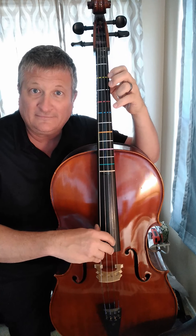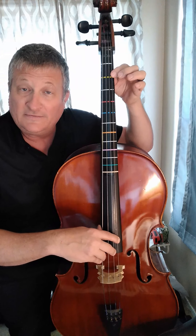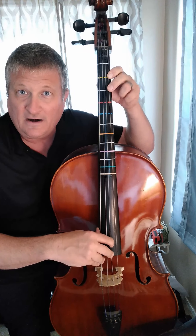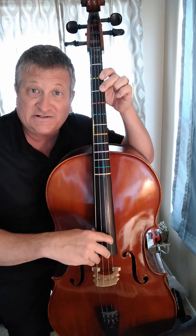Then you can let go and play open A. Then first finger on yellow — this is the note B. Keep your first finger there and add second finger on the second white fret on the A string. This is the note C.